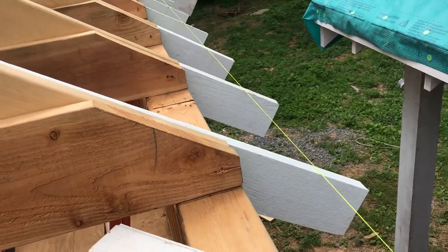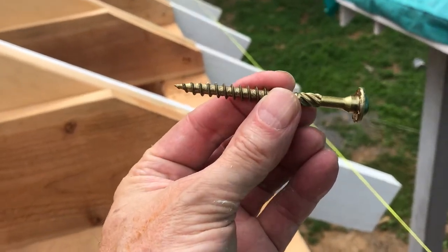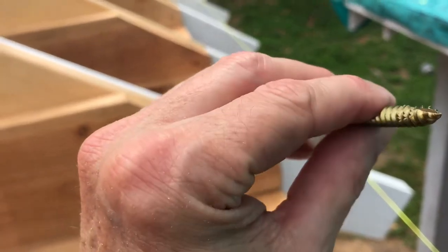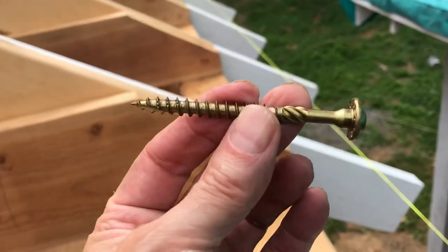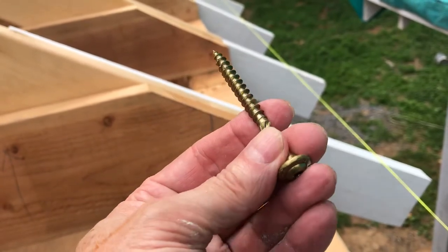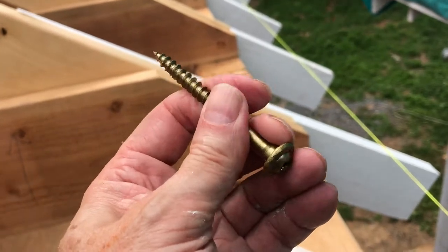These are attached with heavy duty GRK screws — three and an eighth by about a quarter inch. These are great for cedar because they've got a big head on them. It's kind of a soft wood so you can really pull them up tight to the common rafter with these.